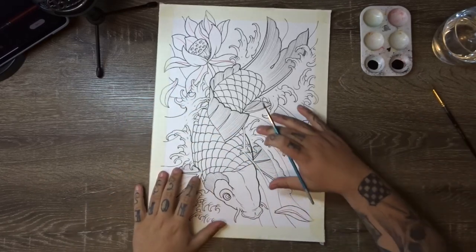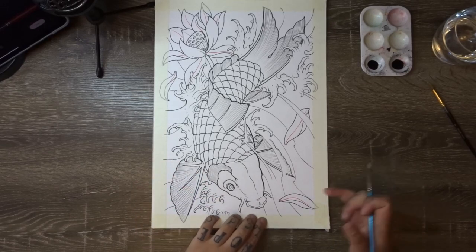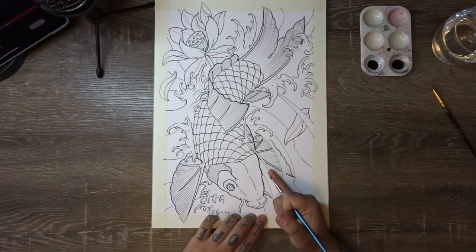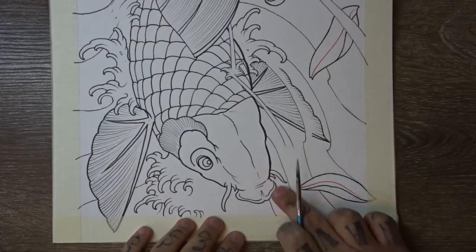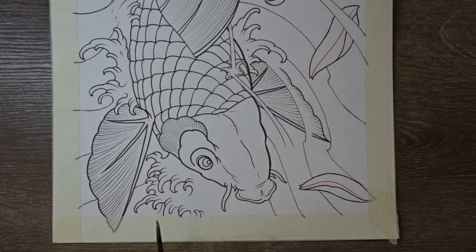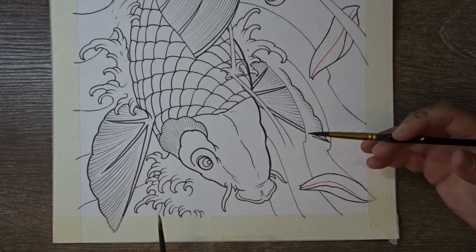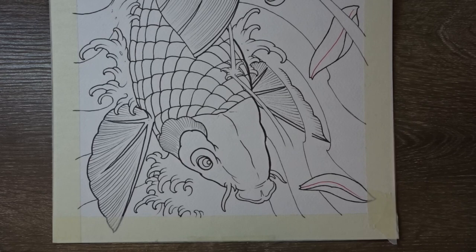I'm going to run you through how we do these wave bars that come across our design. Essentially what you're going to do is solid black up against the line and then blend it up to white until it meets the next line. To make sure you have complete control of how much water is in your brush, we're going to use a method called spit shading — basically you dip your brush into water and run it through your lips to extract however much water you want on the brush. It gives you a great amount of control.